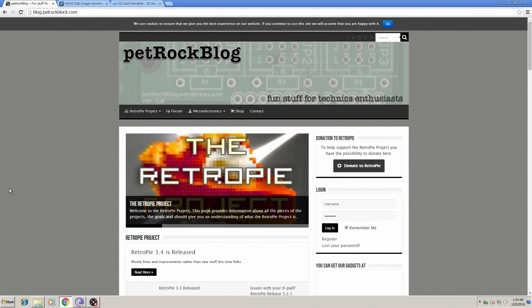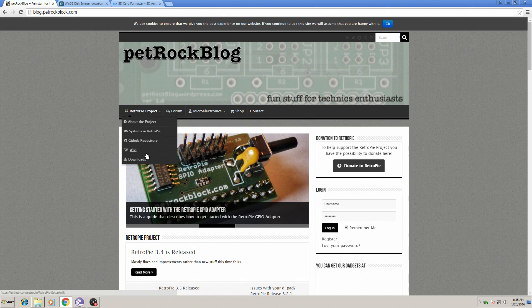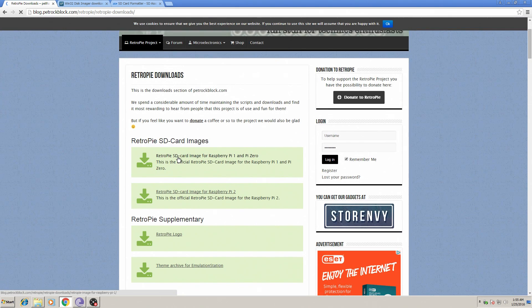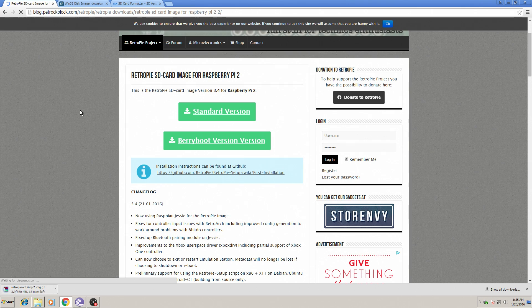To download the RetroPie image, go to petrockblock.com — that's Petrock Blog — and scroll down to Downloads. Depending on which unit you have, download the corresponding image. If you have a Raspberry Pi 1 or Pi Zero, download that image. I'm using a Raspberry Pi 2, so I'll get the Pi 2 image. You can get the BerryBoot version or the standard version; I'm using the standard version in this tutorial.